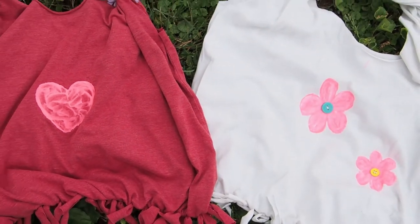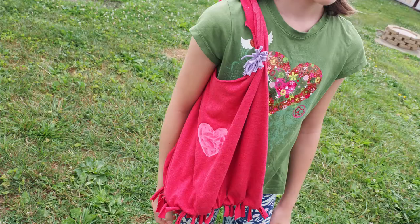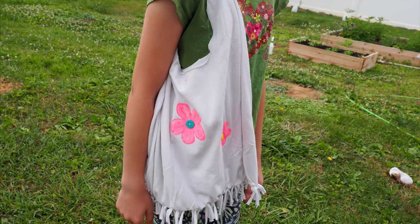They're no-sew and you can use them for books, for groceries, for a beach bag. They're super sturdy and they hold a whole lot of stuff. So grab those t-shirts and let's get started.